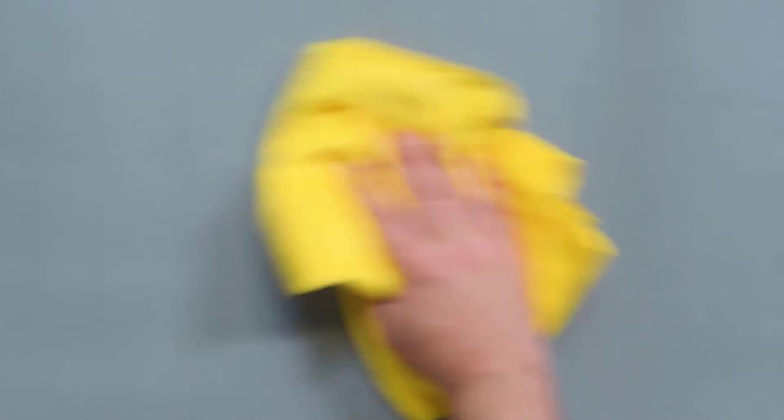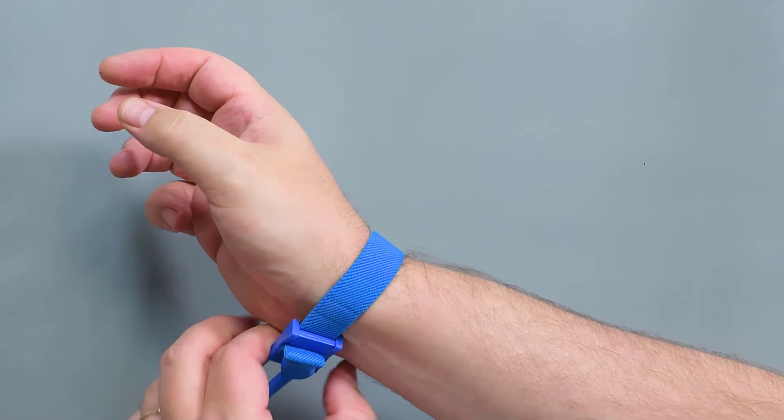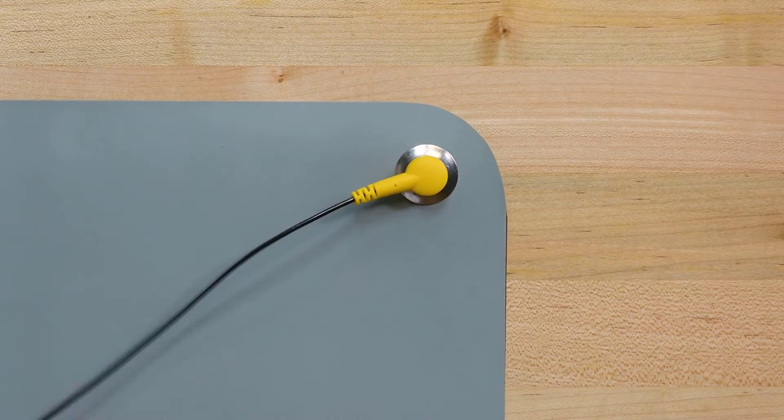Before you begin, ensure that your work surface is covered with an ESD-safe, non-marring material like this anti-static mat. Check that the surface is clean and clear of any debris or abrasive particles. Equip an anti-static wrist strap, and ensure that your work area is properly grounded and safe.